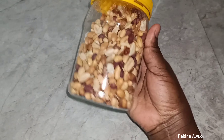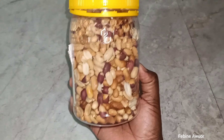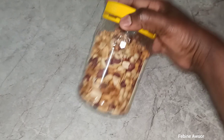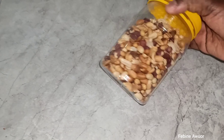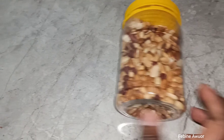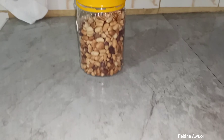I'm finally done. I haven't been able to remove all the shells but I've tried my best. This was half a kg of groundnuts and it's ready to eat now. Thanks so much for watching and let's meet in another video. I hope you enjoyed this one and learned something. Bye, thank you so much!